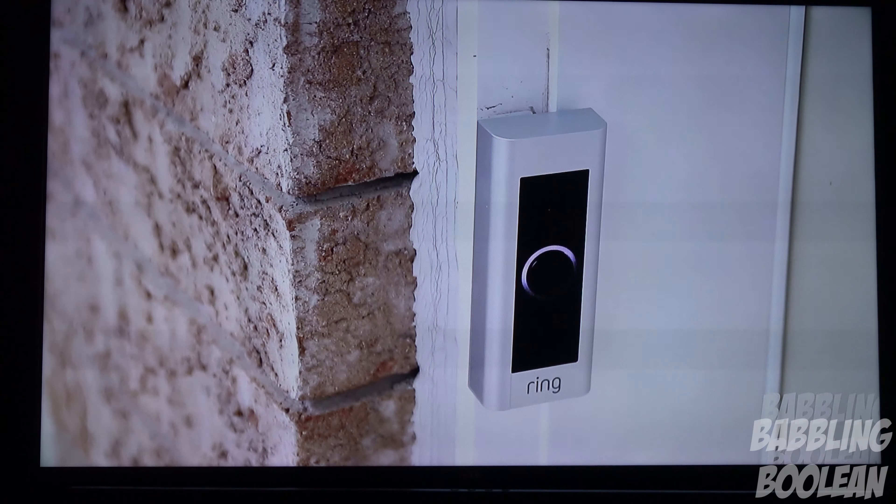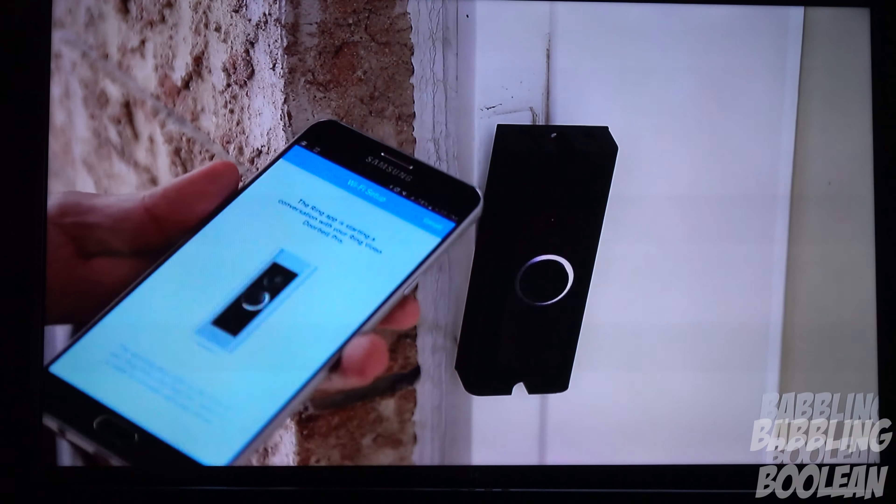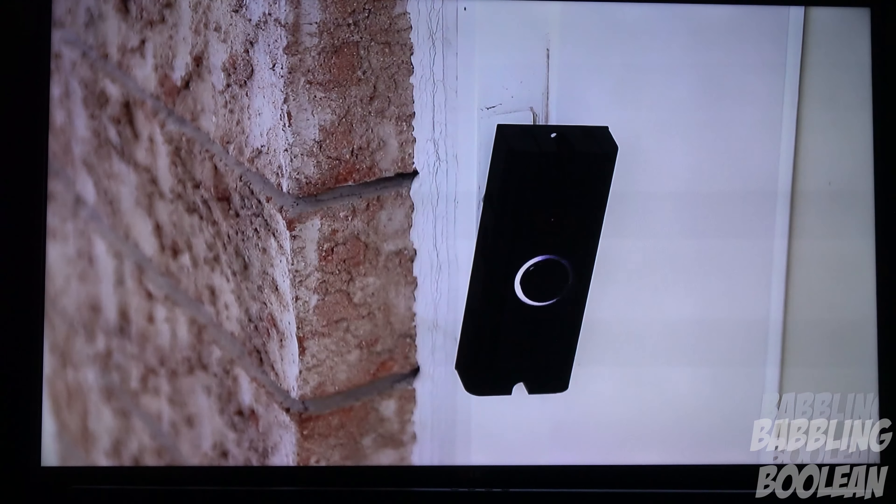This is actually a video from my own YouTube channel — it's a smart doorbell review of the Ring Doorbell. I'll put a link to that video in the video description. Be sure to check it out, it's a pretty neat device and I'm still using it actually.